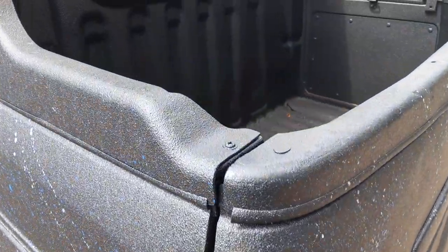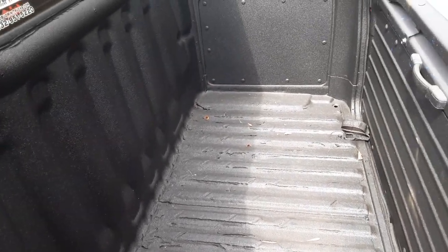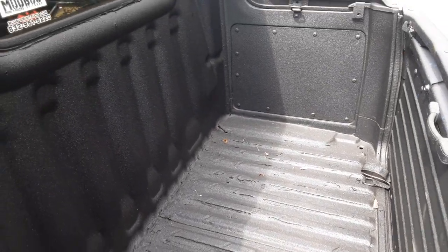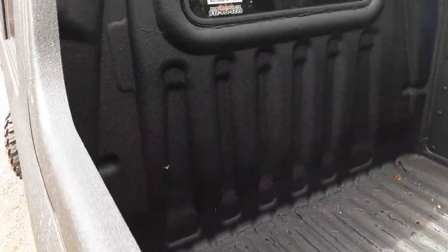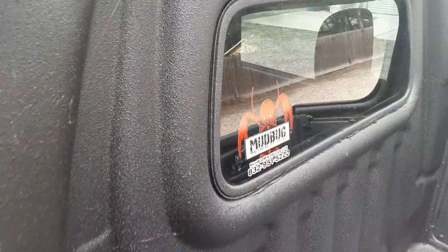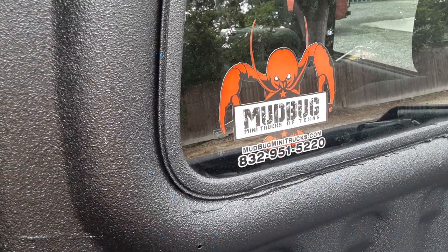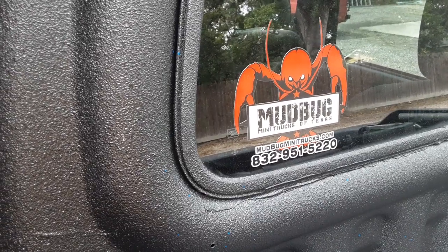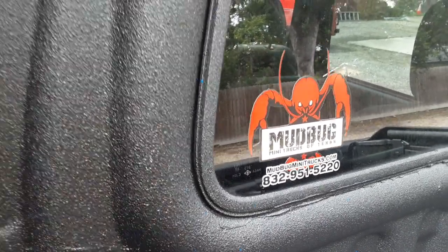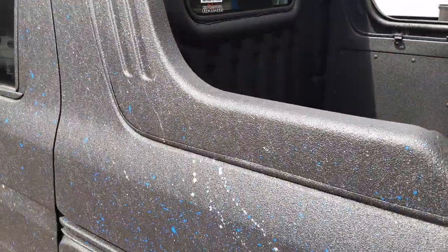It is a deck van, for you guys who are not familiar with deck vans. It has a bed — about 32 inches one way and about 48 the other way. You may ask yourself, Mr. Mudbug, how can I get one of your legendary trucks? Well, it's right here: 832-951-5220. Mudbugminitrucks.com. We have about 23 in stock. I've got one dump truck left — everything else as far as dump trucks, they're all gone.